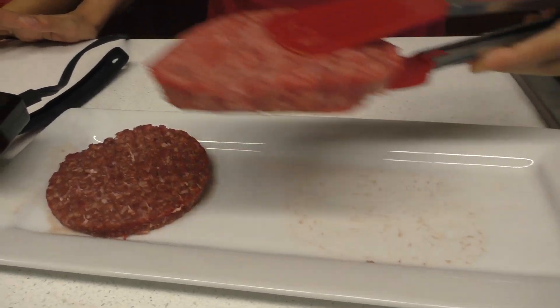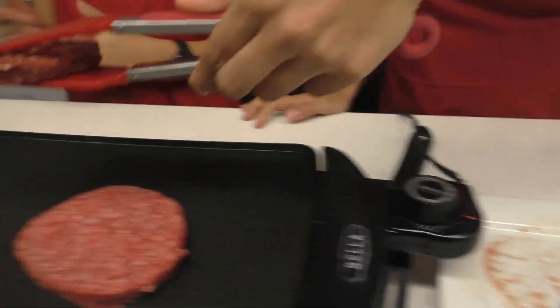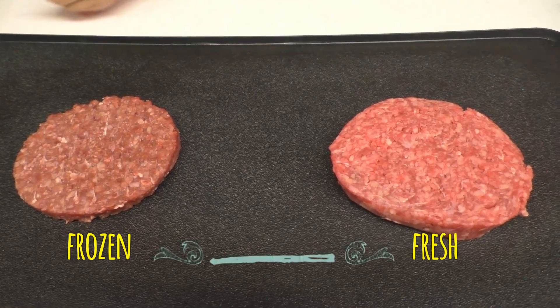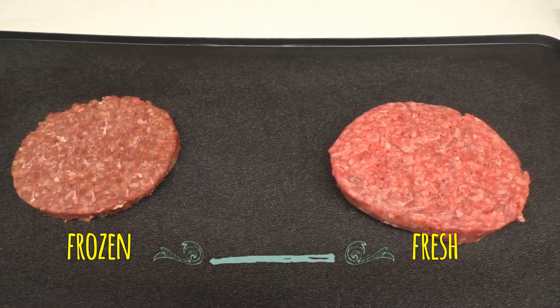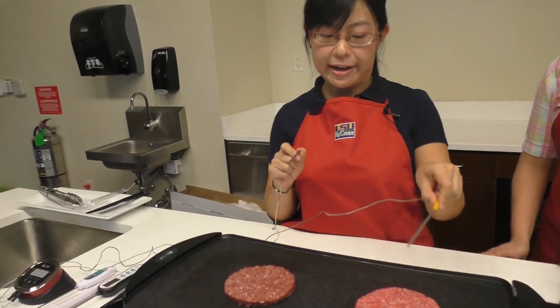I know this sounds confusing, but in fact we're going to show you that this is true. We have two different types of patties here — one is fresh, the other one is frozen. We're going to put them both on the griddle. We're also going to plug a thermometer probe into each patty as it's cooking.